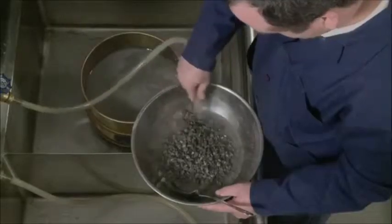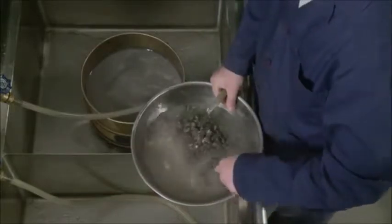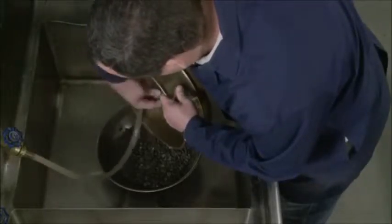Wash the sample according to AASHTO T11, method A, washing with plain water. When the water is clear, return all material retained on the sieves to the sample container.